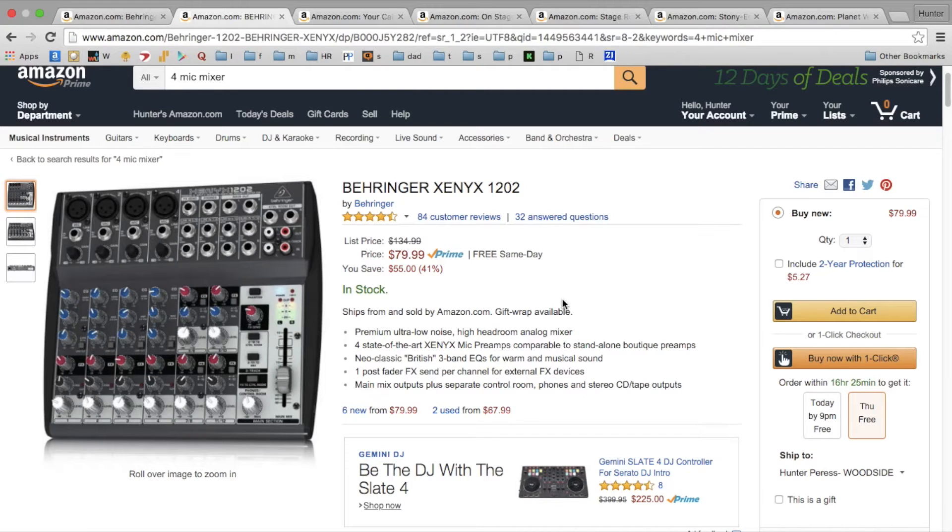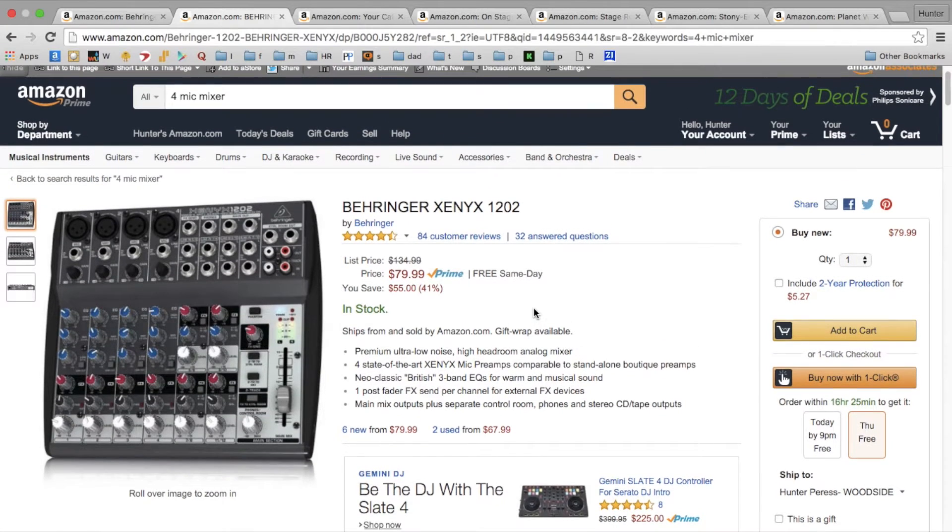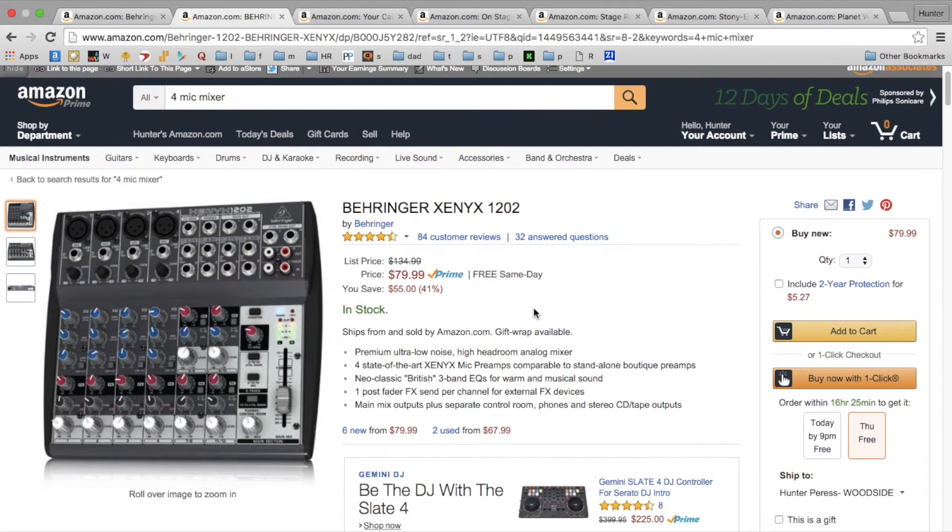Welcome to the Hunter Report. This is the cheapest way to set up a podcast. I've done another video that's a little bit higher quality and also more expensive, but this is the absolute cheapest way to get a decent quality podcast set up.